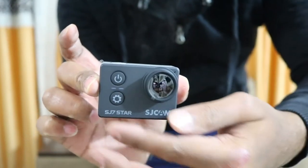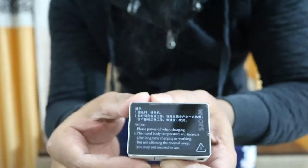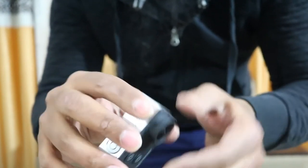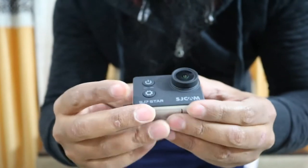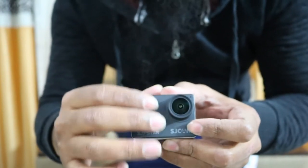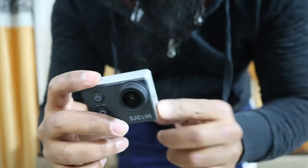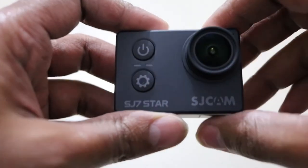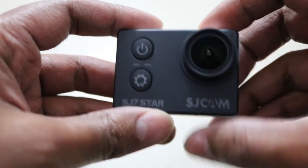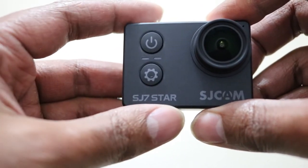Let me remove the lens protection — there's also screen protection on the back. Just look at this camera — the fit and finish is really nice. The front area is all soft rubberized material, which feels really nice, and the sides are aluminum. On the front we have the 12-megapixel sensor, the power button, the settings button, and the SJ7 Star branding.